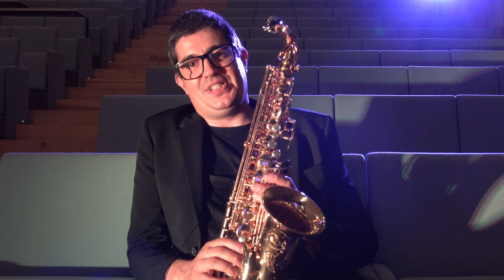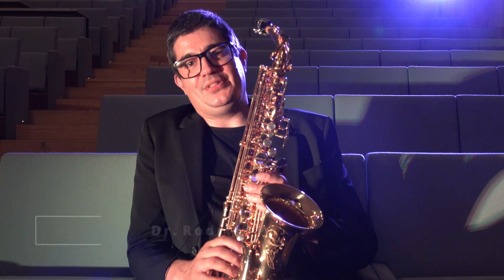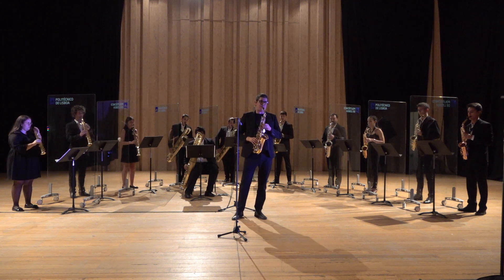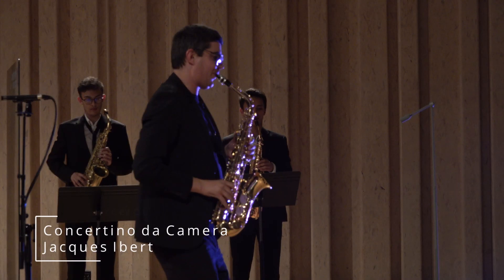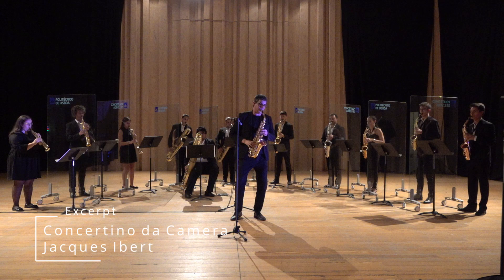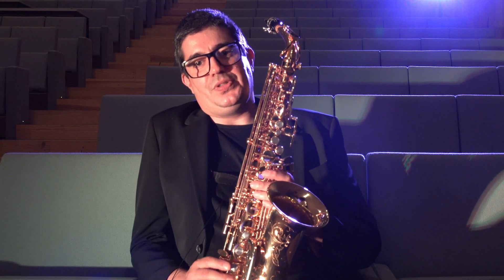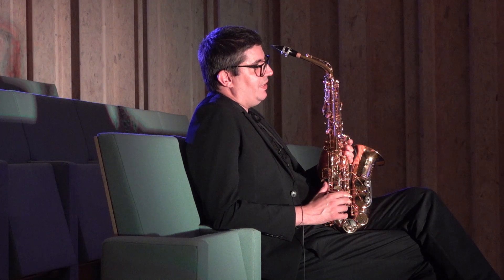Hello! After years of searching for an instrument that could give me the sound, intonation and projection I desire, I finally found it with the Buffet Crampon Senzo saxophone. In this video I will share my thoughts with you on the four different finishes that you can find on the Senzo model.